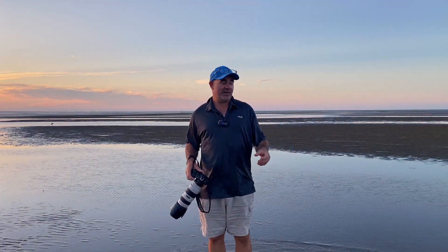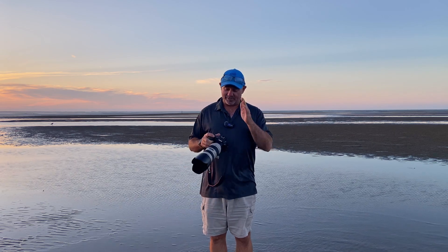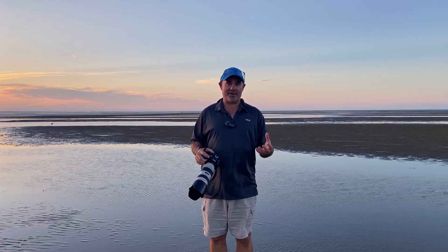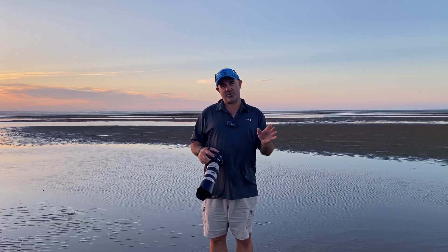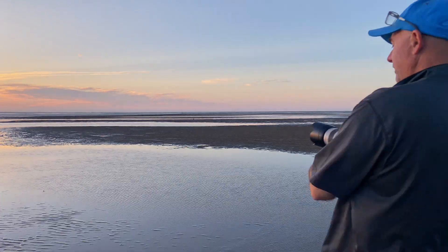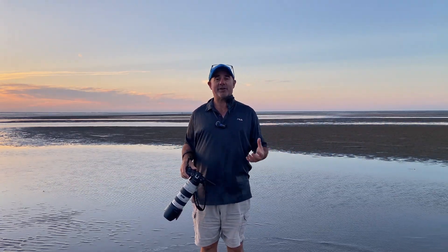First thing we need to do is get a photo of each of us separately. I've got to try and keep all our lighting the same, so I'm going to shoot in manual mode at a shallow depth of field — f2.8 — to create that nice shallow depth of field. It's all about lighting, so we need to get a photo of Ripley and a photo of myself as close together as possible so our light doesn't change too much.